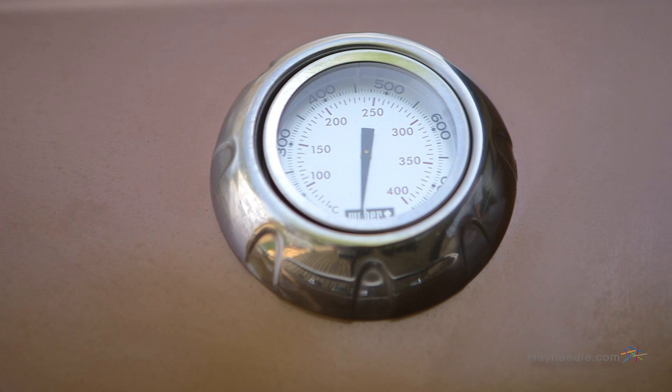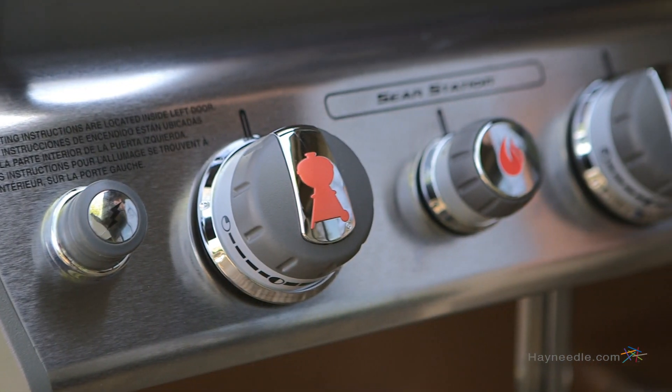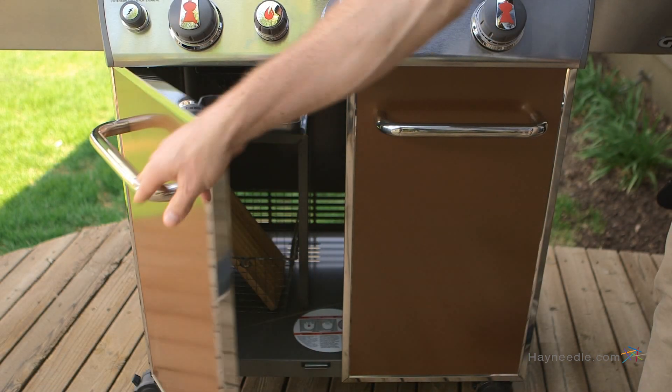It's the little things too that really make this grill: a built-in thermometer for temperature control, an ignition system for one-push flame, and a lower cabinet to store the propane tank.